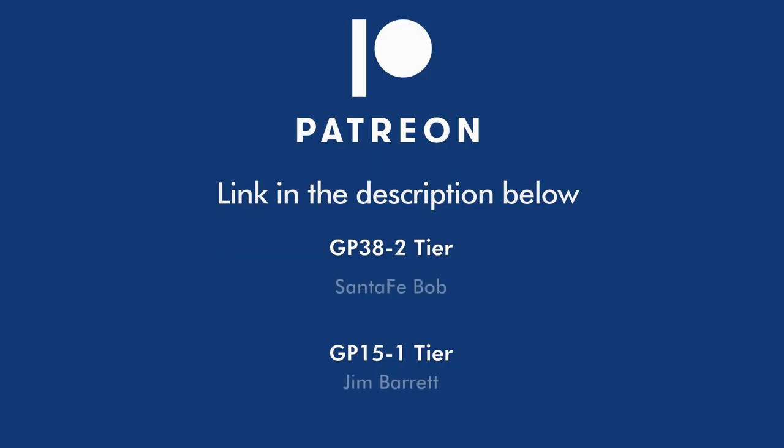This video is brought to you in part by my patrons on Patreon. If you'd like to help support the channel and get some extras as well, you can follow the link in the description below to join the Pixel Depot's Patreon community for as little as $2 per month. The Patreon bonus for this video will be additional pictures of the weathering process. I'm also working on my first blooper reel which should appear shortly, so check it out.